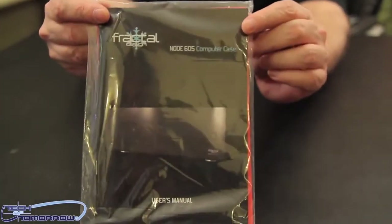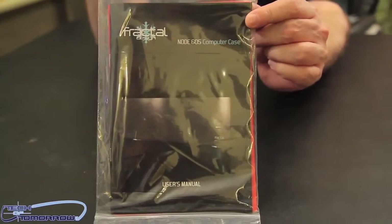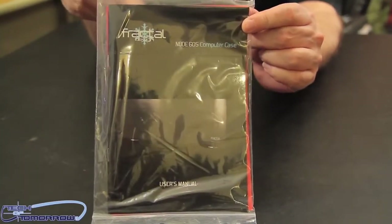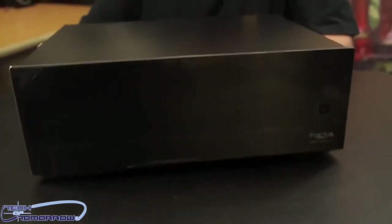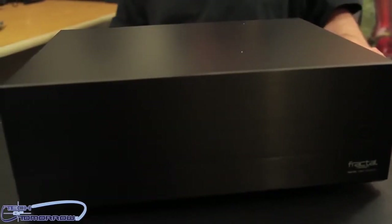We also have right here the Node 605 Computer Case Manual and Guide — your guide to the stars, take a tour of the case via the manual. RTFM — always a good thing, remember that. Then after that, let's go ahead and take the case, put it on the table, remove the plastic siding, and now let's talk about the features of the case.